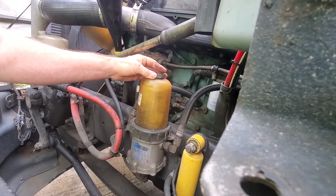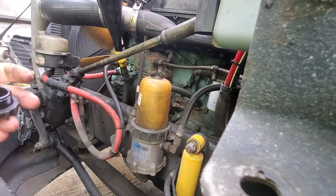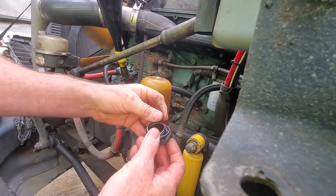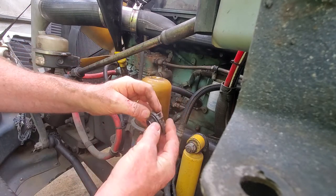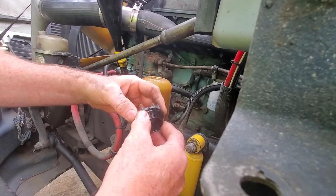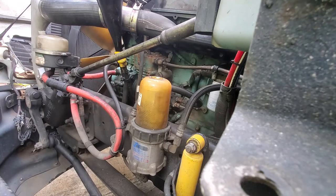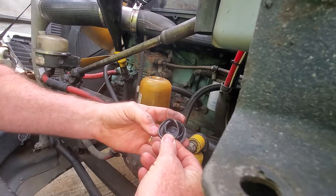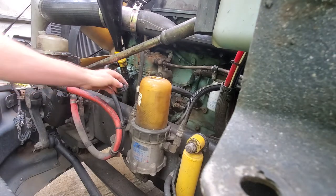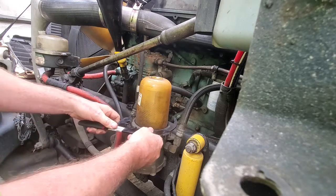Now it gets hand-loose. Take it out — there's a little o-ring inside here on the top. Take that o-ring out; it fits down right against the top cap and that's just what seals it airtight so it won't suck air in there. Always replace that when you do your fuel filter. I've got a new one here and I'll just leave it sitting loose on there so I know to put it on.